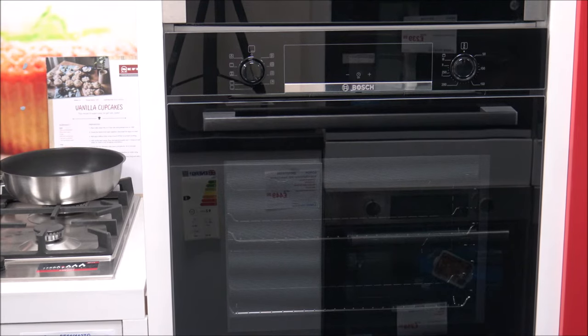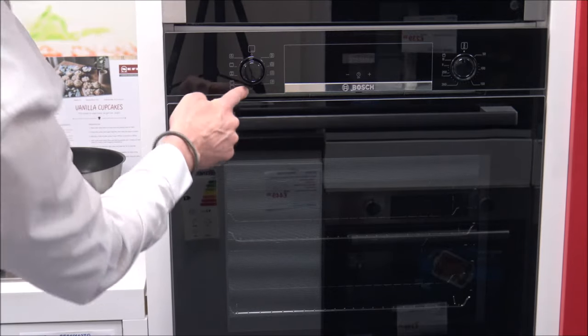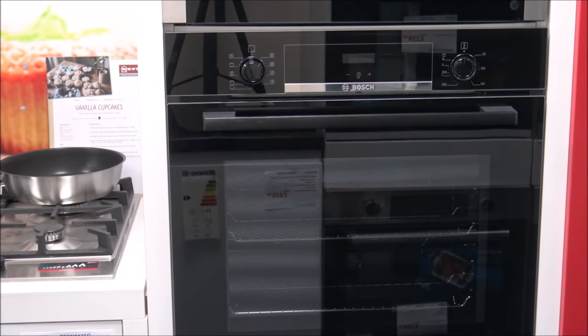The next one is the pizza setting — that's where you can cook pizzas or dishes that require a lot of heat from below. It doesn't tend to use the fan at the back of the oven, but uses the bottom heating element and the ring-shaped heating element in the back wall. After that is the bottom heating option, which is for final baking or cooking food in a bain-marie, with heating emitted from below.